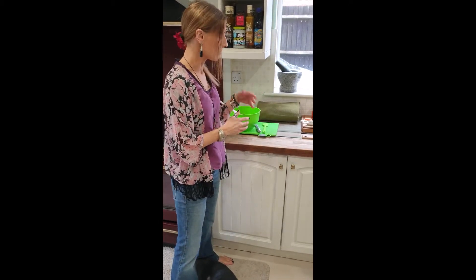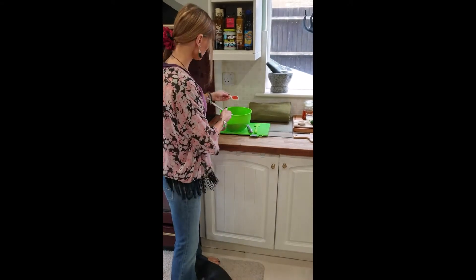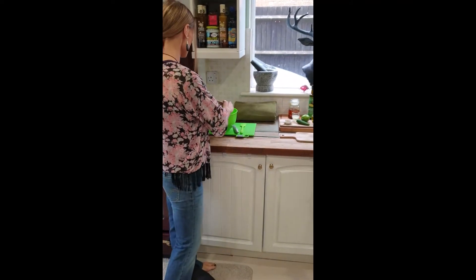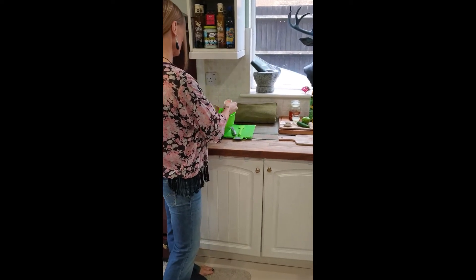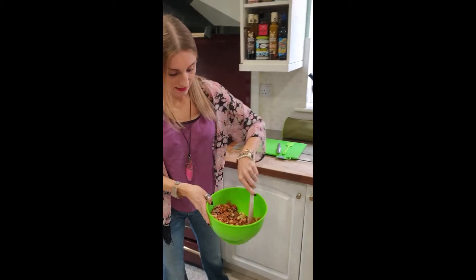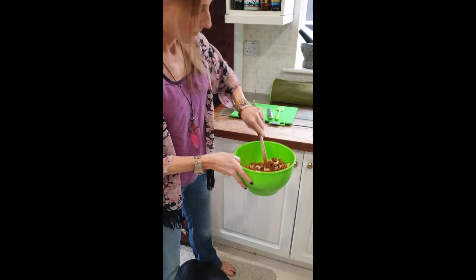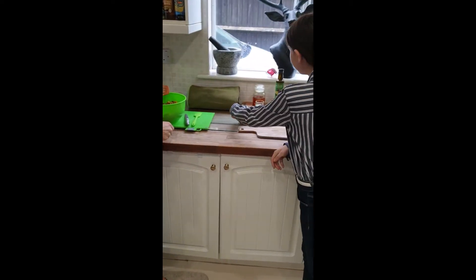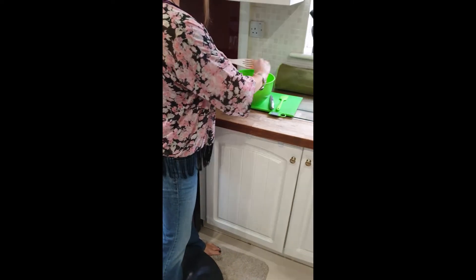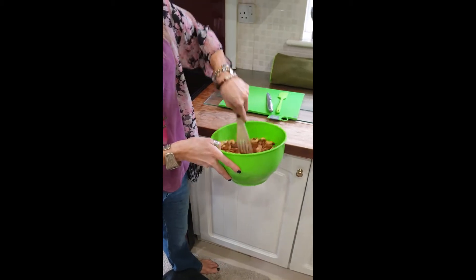Mix them all in along with the chia seeds. Then grab the spices. We've got one and a half teaspoons of mild chili powder — get it all in there. Don't be scared that this is going to be too hot; it's not at all, it just has a lovely warmth to it. You can see the colours coming together beautifully. Then add half a teaspoon of cumin and mix that all together.